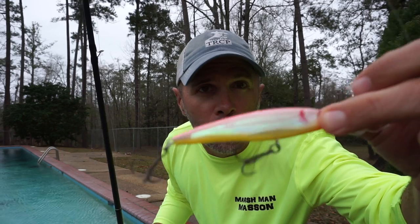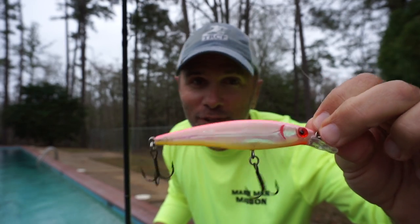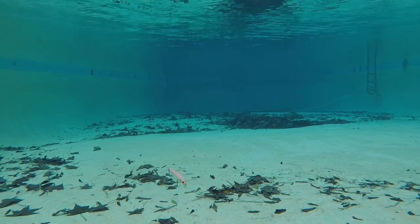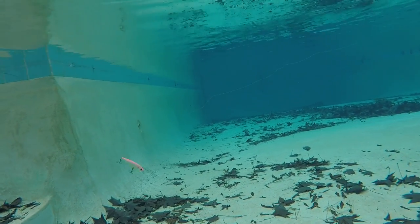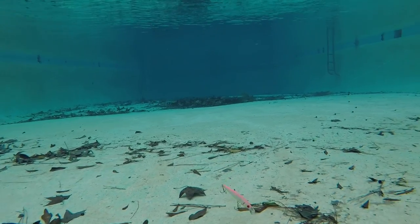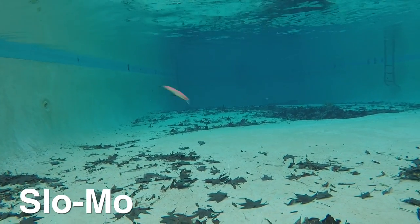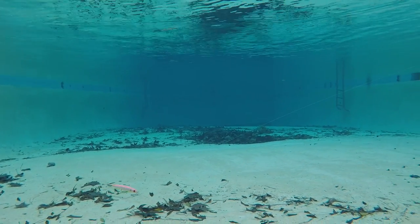Next up is the Miralore Miralip, another bait I really, really like. I fish this thing all the time; it's very productive. Hopefully it looks as good underwater as it does above water. I caught a lot of speckled trout on this bait this winter, and I see why — it springs back really well between twitches, has just the right amount of sound, and it's really got a better than average wobble on the straight retrieve.